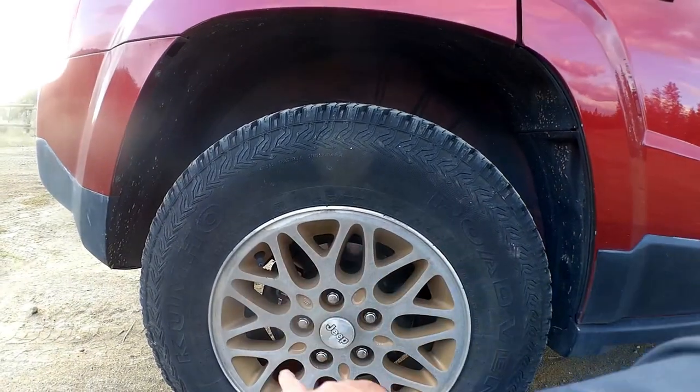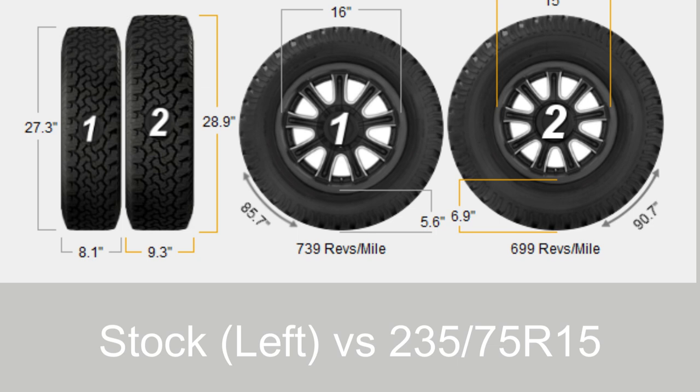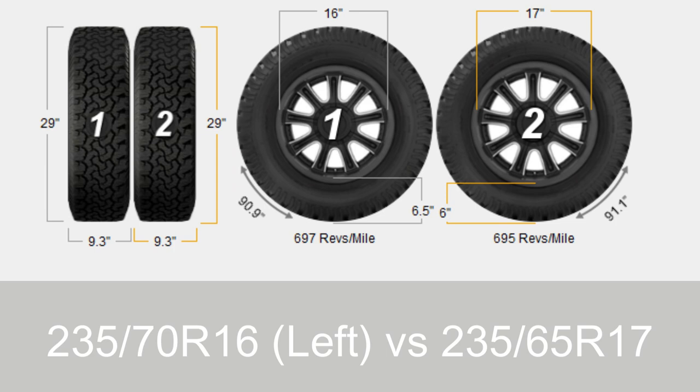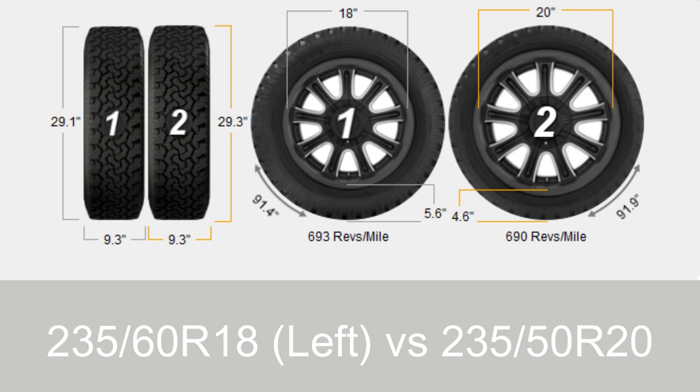As for the diameter, it depends on the wheel diameter. With 15-inch wheels, that's 235/75R15 — 29-inch diameter, about 9.3 inches wide. With 16-inch wheels, you'd do 235/70R16. With 17-inch wheels, 235/65R17. With 18-inch wheels, 235/60R18. And with 20-inch wheels, 235/50R20.